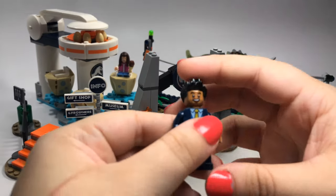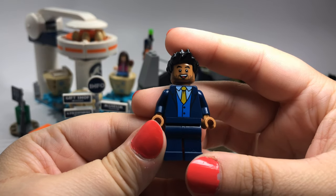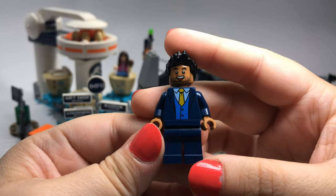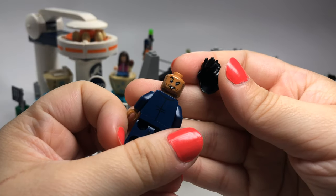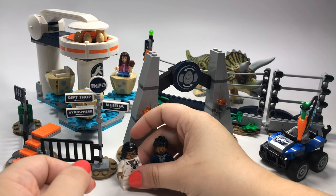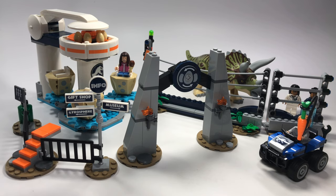And then this one is Simon Masrani. He definitely is a named character in the movie — this is the guy who was running the park, if you guys don't remember. So definitely an important minifigure. It does have a double-sided face, which is awesome. I'm going to take these two and just set them back here with the Triceratops for a minute so we can look at some other stuff.